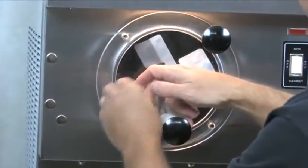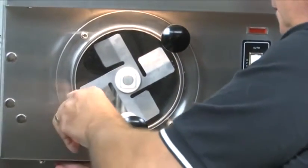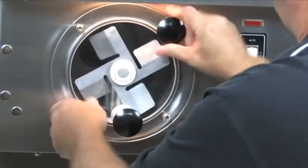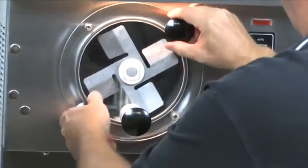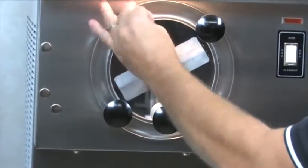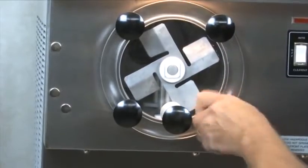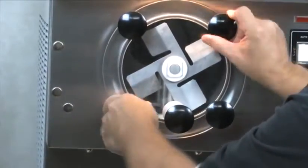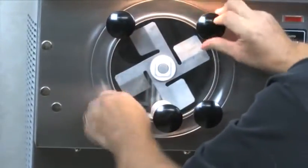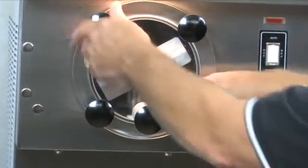I'm going to go across and get the opposite one because I need to push in a little bit as I do it. Get these two started — not too much. Get the other two knobs. Then I'm going to alternate back and forth, working it on to where we've removed the gap between the O-ring on the back of the front plate and the barrel.